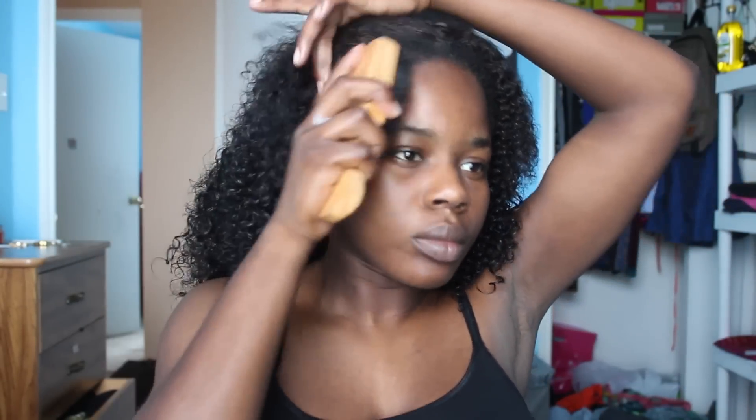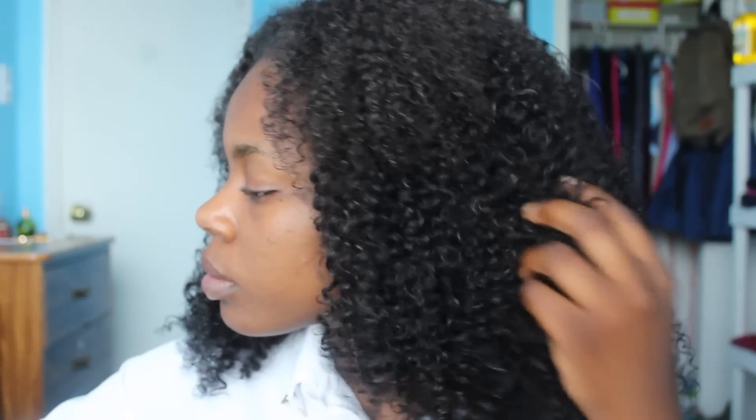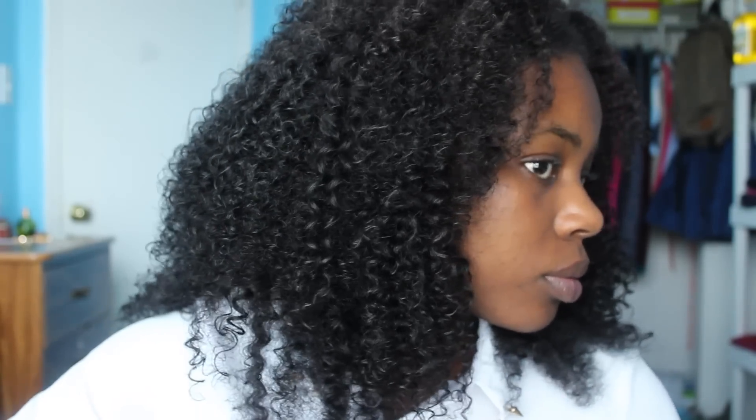The last step is to brush out my edges. Some people like using edge control, but I'm not an edge control person. I just rub coconut oil all on my edges and brush it into the hair for a more natural look. I'm not concealing my part because the part in my real hair already looks pretty natural.